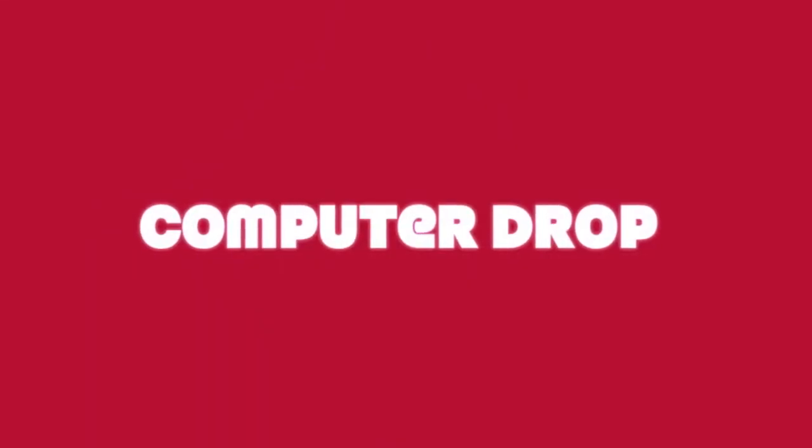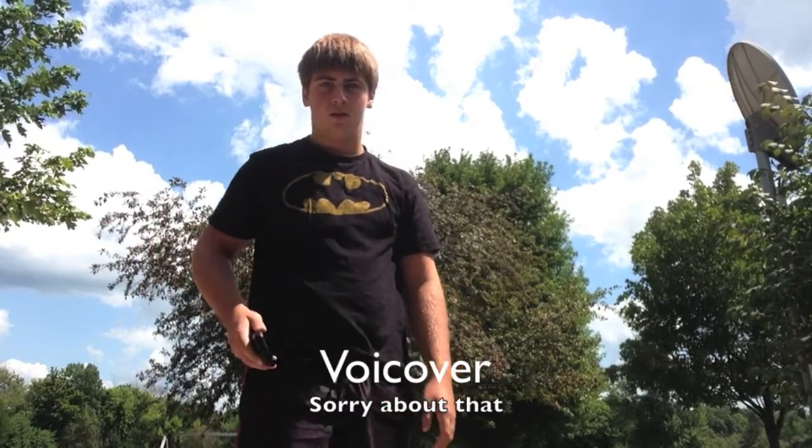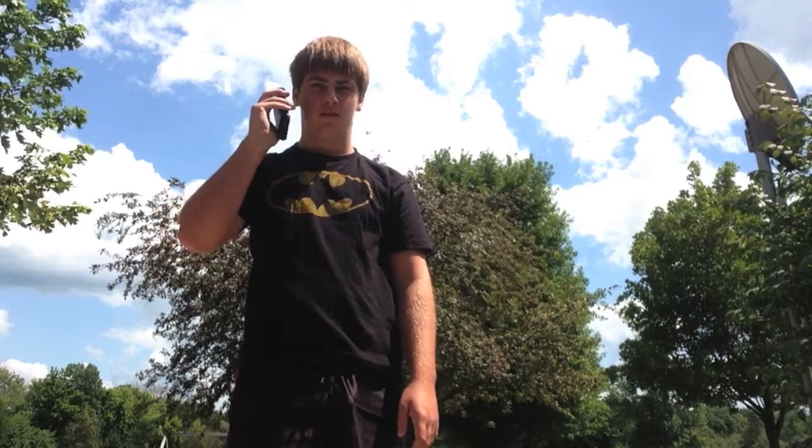Unboxing, testing, and reviewing — seeing if these products are right for you. This is the Computer Drop. Hey guys, we're gonna do a drop test of the Ballistic case from the waist, chest, and the ear.